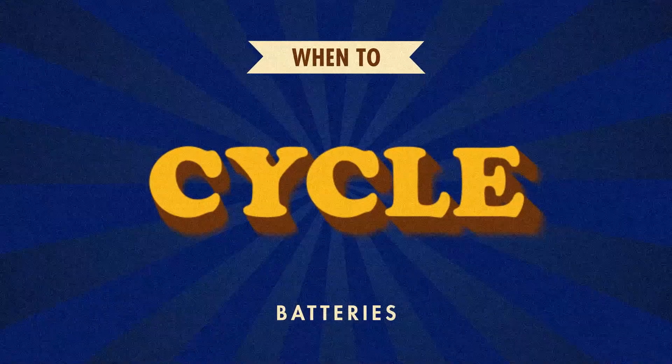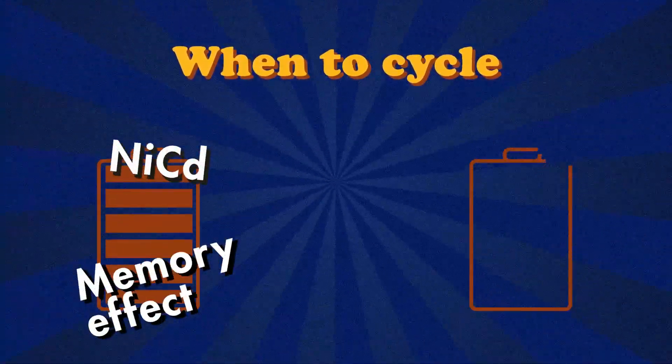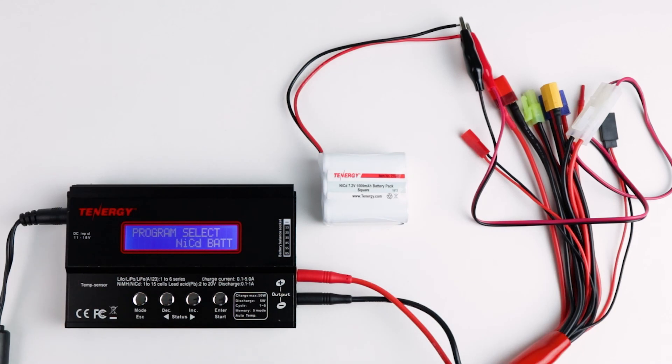Besides knowing when to charge and discharge your batteries, knowing when to cycle them will also help prolong their lifespan. Cycling a battery is a process where you fully discharge and then fully recharge it. One cycle means the battery has been fully charged and then fully discharged; two cycles means it's been done twice, and so on. The main benefit of cycling is to help batteries reach their peak capacity and performance. There are two scenarios where you want to cycle: first, when you have a NiCAD battery suffering from memory effects; and second, when you want to wake up a battery from long-term storage. For NiCAD batteries, you'll want to recharge them at least four to six times so they can regain their full capacity. For nickel-metal-hydride and lithium-based batteries, cycling is not required for general use since the benefit is not really noticeable and you don't get capacity increases like you do with NiCAD cells.